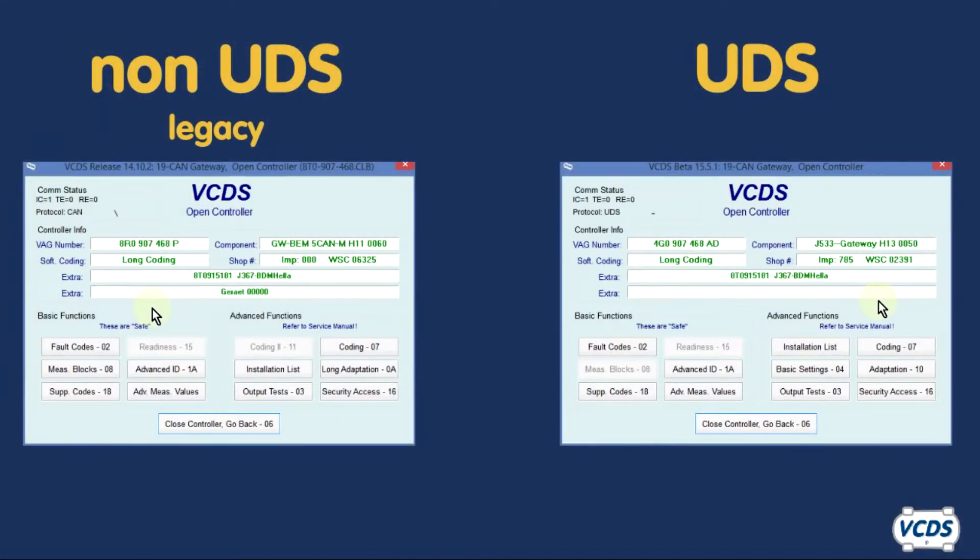There are two types of EPB modules: non-UDS and UDS. The different types of EPB modules use different procedures to do the rear brake service.